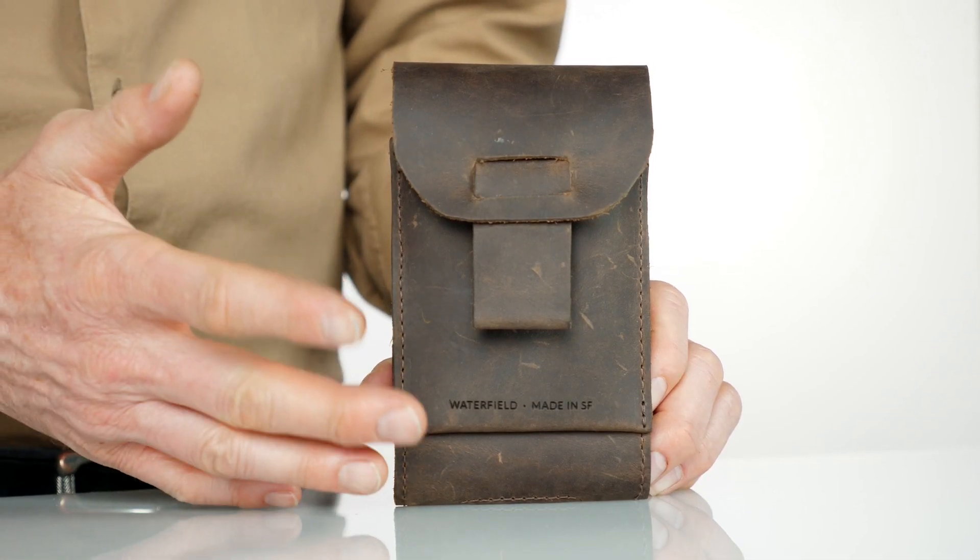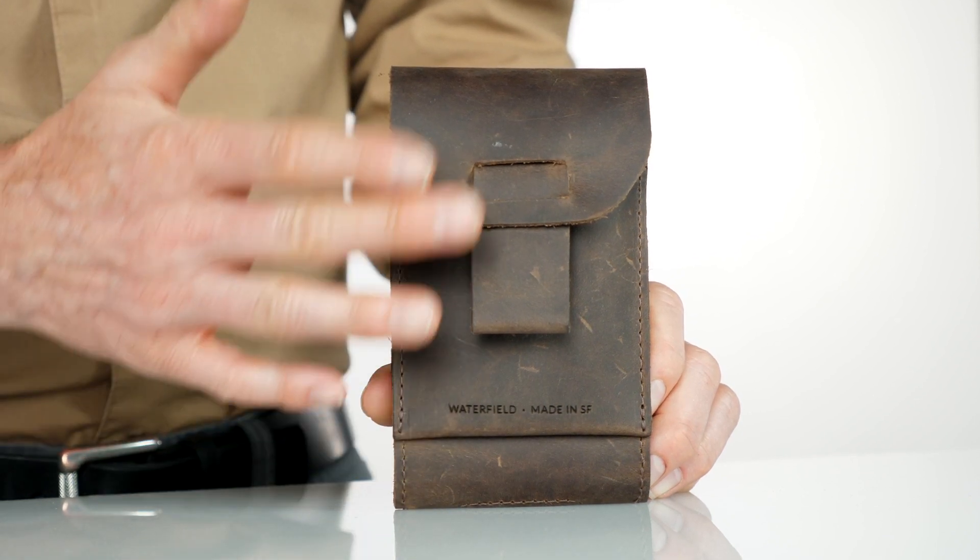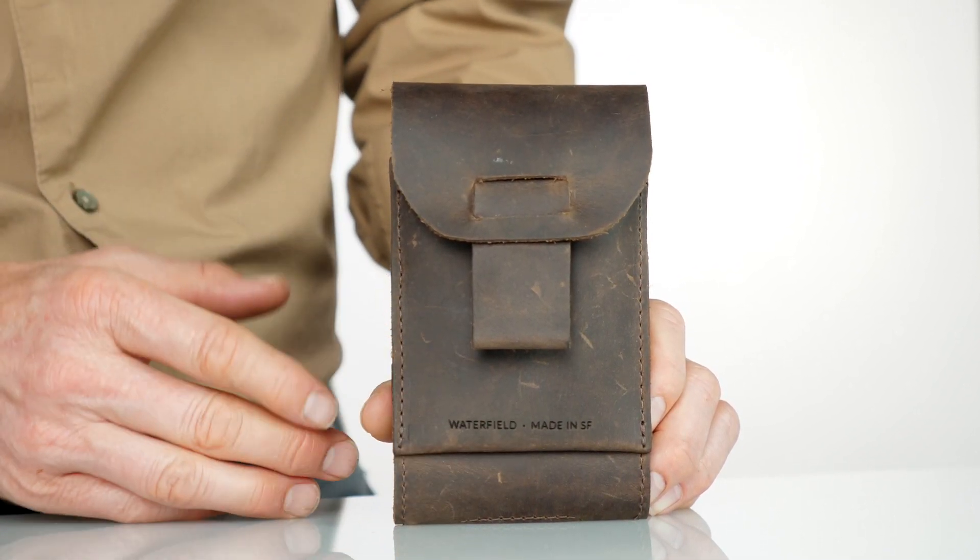Hi, this is Gary at Waterfield Designs, and today I'd like to introduce our new iPhone case. We wanted to make a quick access iPhone case that keeps your phone secure and looks good. We use a full-grain distressed leather that will become better looking over time the more you use your case.